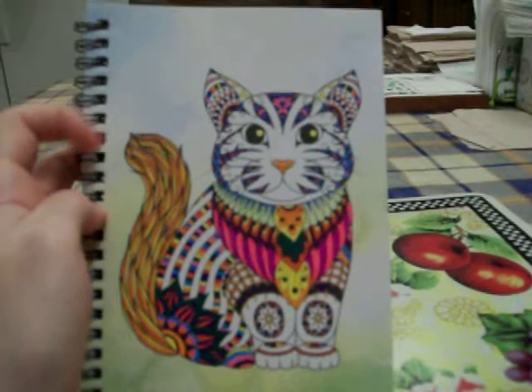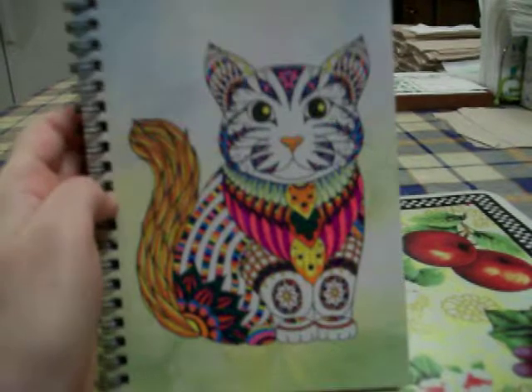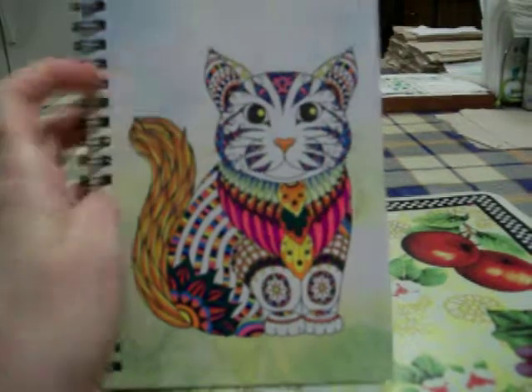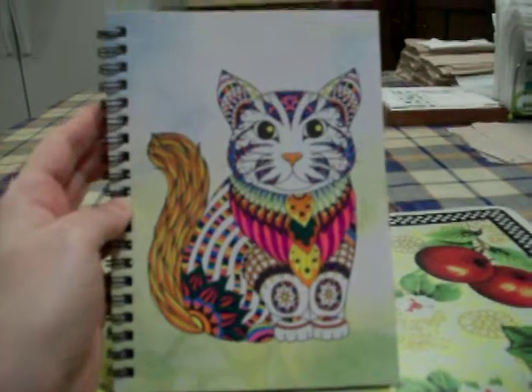I want to get the other journal they had. They had one with a tree on it, and I'm going to see if it's still there next time I go to the Dollar Tree. They also have one with a feather, but I want the one with the tree. I just thought I'd share this with you guys. Thanks for watching. Bye.